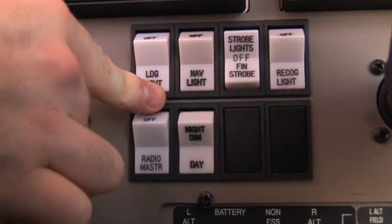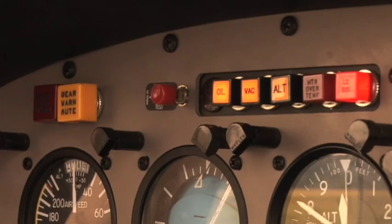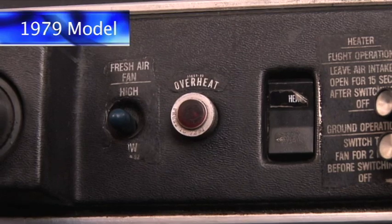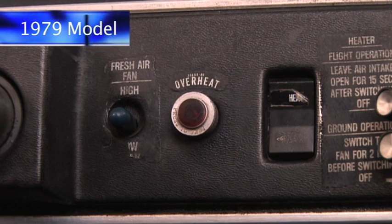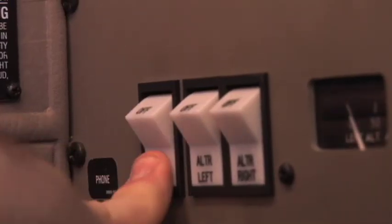Fuel gauges are checked for operation and quantity. The enunciator panel test button is pressed to check illumination of all enunciator lights. In 2000 model aircraft, the heater overheat light illuminates. In 79 model aircraft, the heater overheat light must be pressed to check the overheat lamp operation. Keep in mind, this does not check the condition of the overheat switch in the nose of the aircraft. The battery master switch is then turned off.